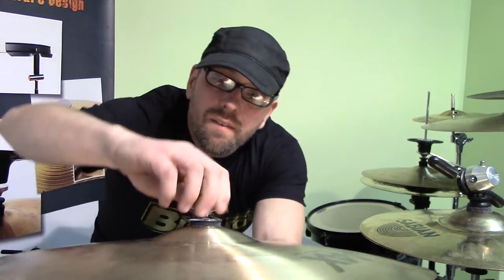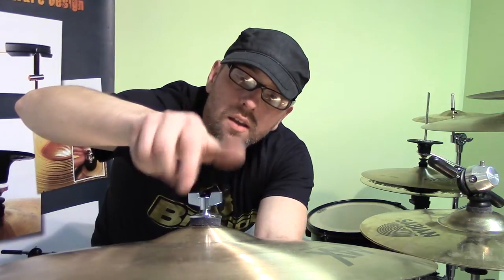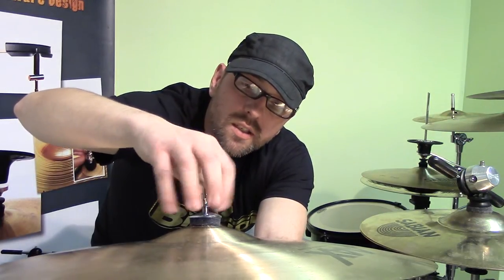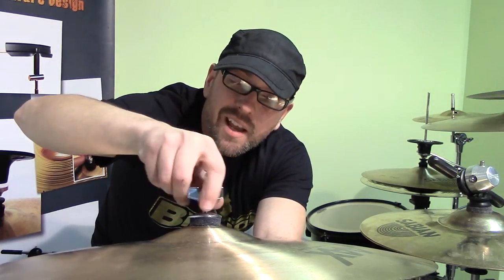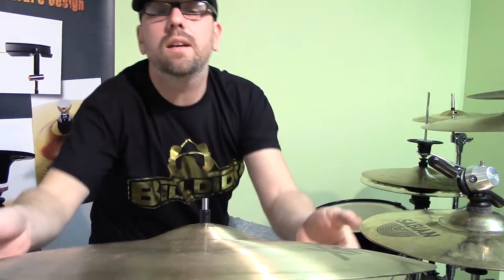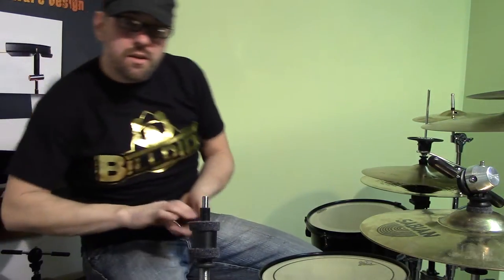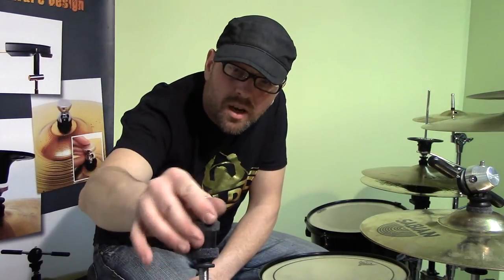I'll give you a quick how it works here. Very simple — basically the same as putting a cymbal on any regular cymbal stand. I'll take it off here and show you what's underneath. Under here, you have the cymbal body.